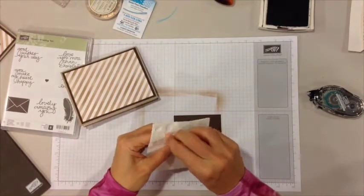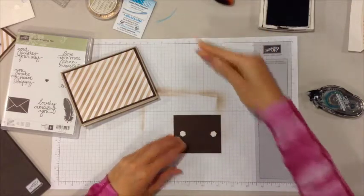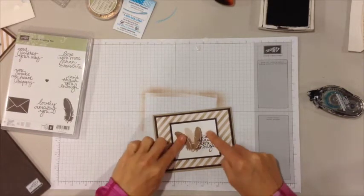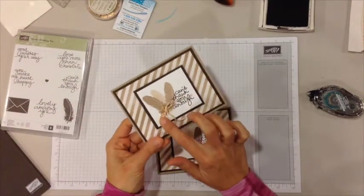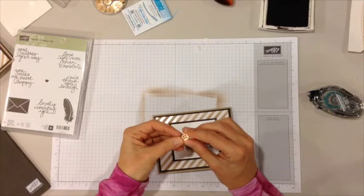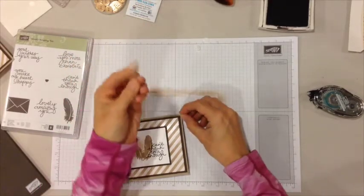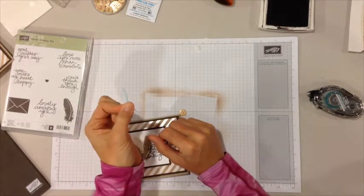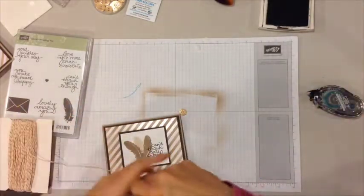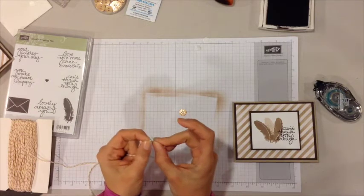I'm going to go ahead and put that right in the center. I'm using gold buttons and gold baker's twine from the sample. I'm going to show you how to get the baker's twine in there without too much hassle — these are dental floss threaders and you can see that the opening is a little bit wider than the actual hole on the button. I'm going to work off the packaging so I don't have to cut a piece that's too long or too short.